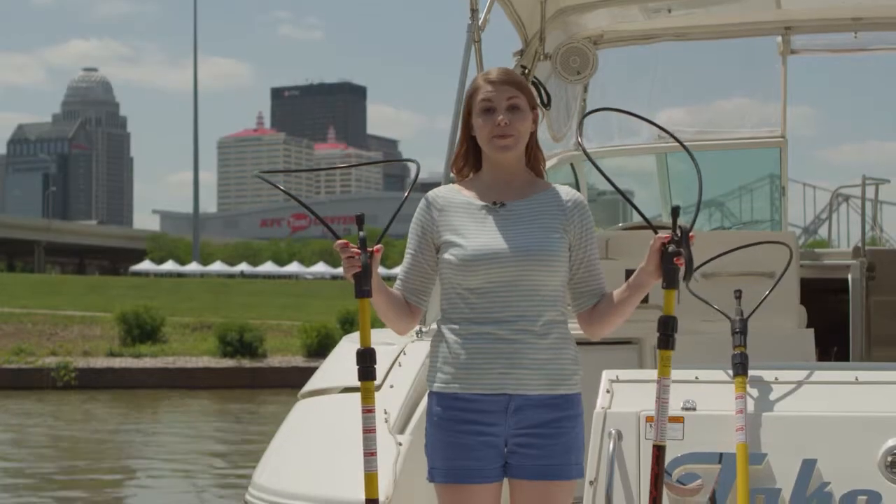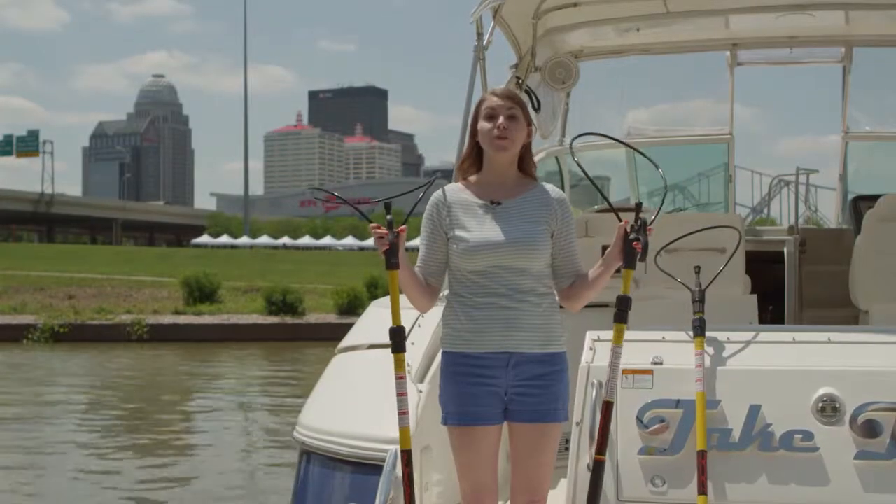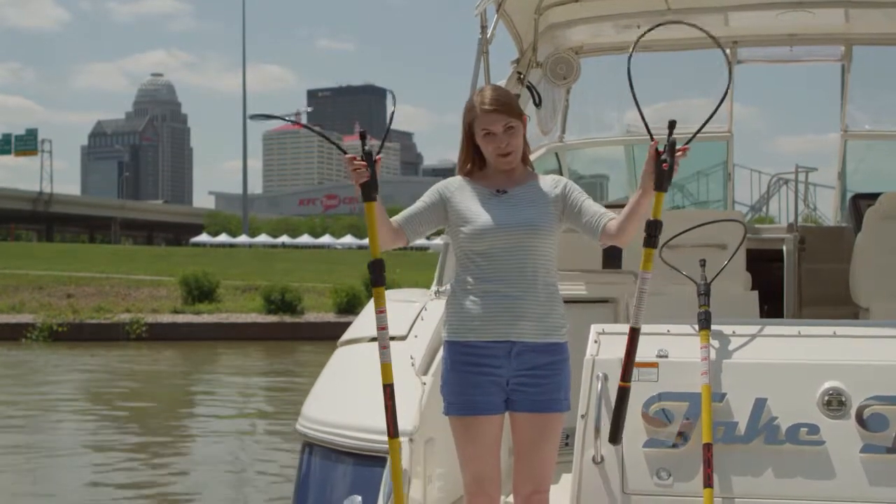The Boat Loop comes in three convenient sizes, allowing you to select the perfect fit for your boat. Choose from our standard or our extra large size loop, or for ultimate versatility, consider the loop pack, which comes with both.